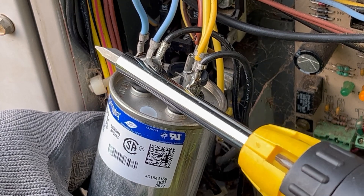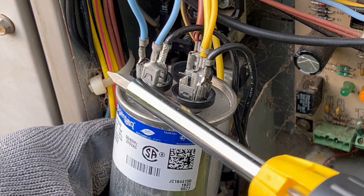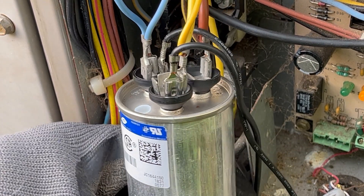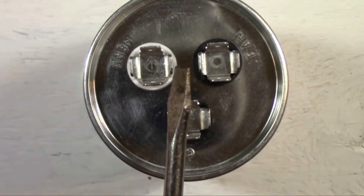This is not the capacitor I'm replacing in this video, but I wanted to show you that normally you would discharge a capacitor while it's still connected to the wires in the AC unit. Every time I discharge the run capacitor from an AC, nothing happened. But here's a video clip from YouTube showing how you can get a spark while discharging a capacitor.